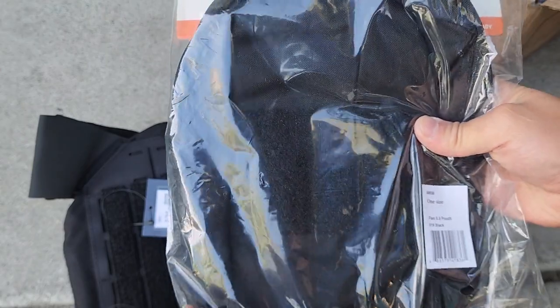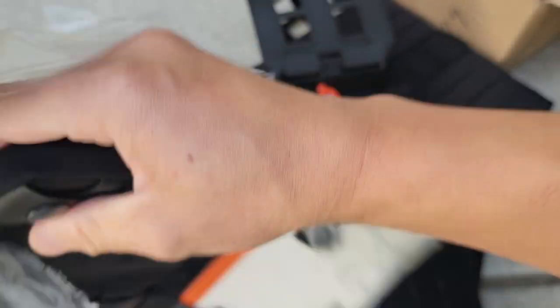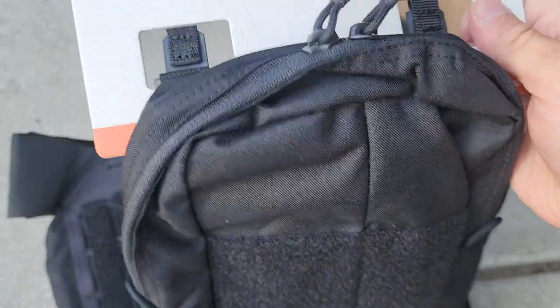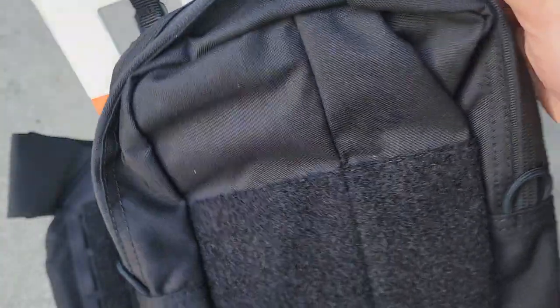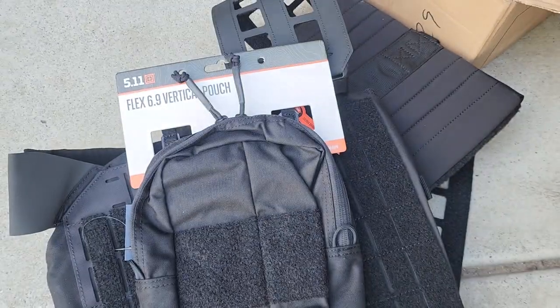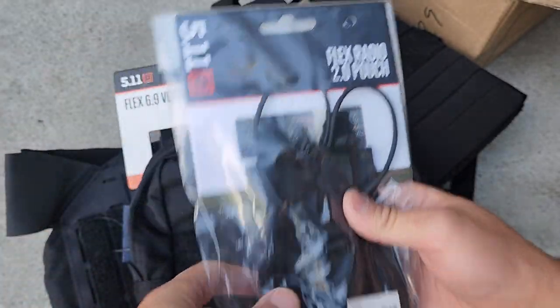Alright, a six by nine pouch. Here's the pouch you can use for admin, and some radio pouch.